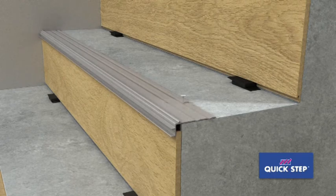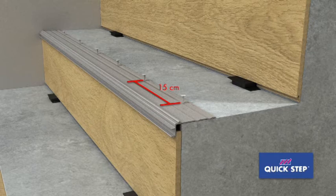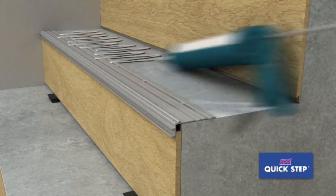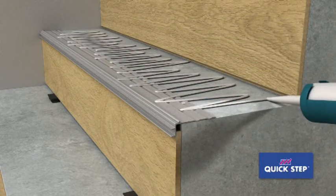Screw the sub-profile to the stairs with an interval of 15 centimeters. Make sure the screws are well countersunk. Apply glue to the sub-profile and the rest of the stair tread, and spread the glue out well on the sub-profile.